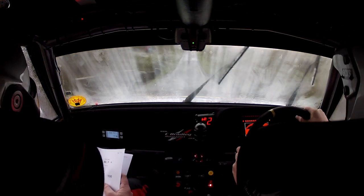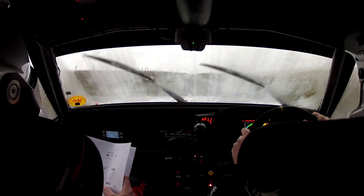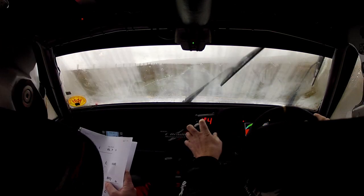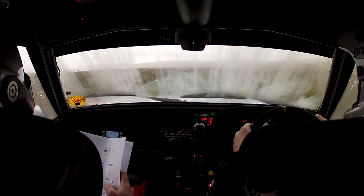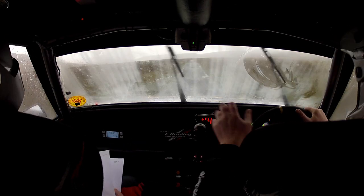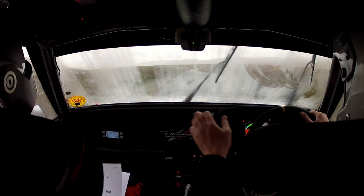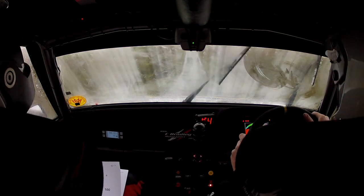130 up. Flat crest. 100 to three left. Three left coming up here. Then 250. Crest. 80 over bridge into a bad dip. And three left over crest, tidy exit. Three left over this crest, tidy exit.